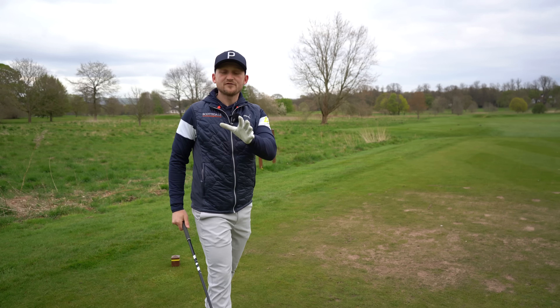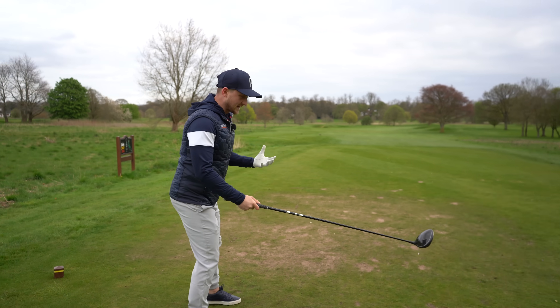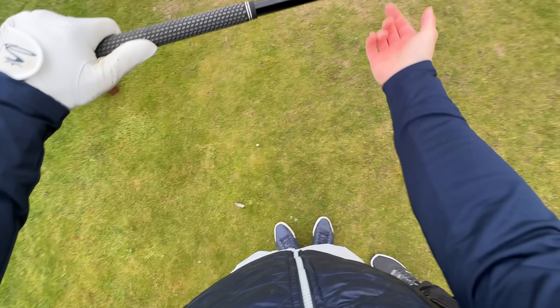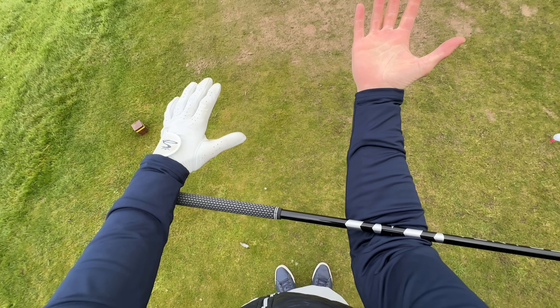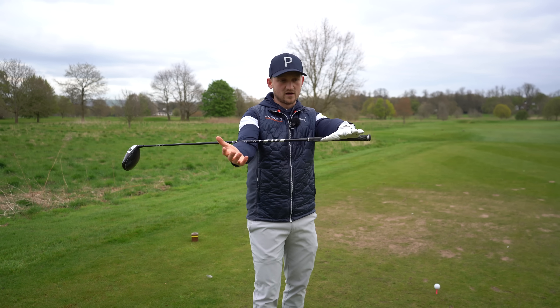Let's dive into this drill — it's really, really simple. The first stage is to do a few reps, not even hitting any golf balls. I'm going to show you a mixture of angles so you can get the idea. To set it up, you're going to place your driver shaft in the crease of your right arm for a right-handed golfer — simply the opposite for a left-handed golfer.